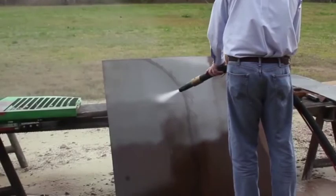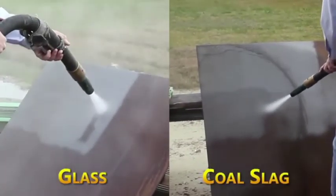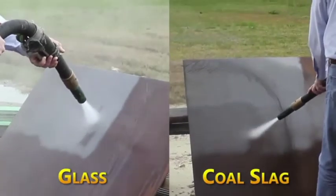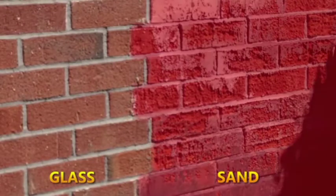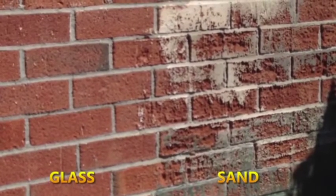All these medias are a little bit different. Coal slag, for example, is black and can embed your substrate, so the metal won't be quite as clean as it could be with glass or sand. Sand can be more aggressive than glass. This area of brick was blasted with glass, whereas this area was blasted with sand. As you can see, the sand etched the brick, whereas the glass did not.